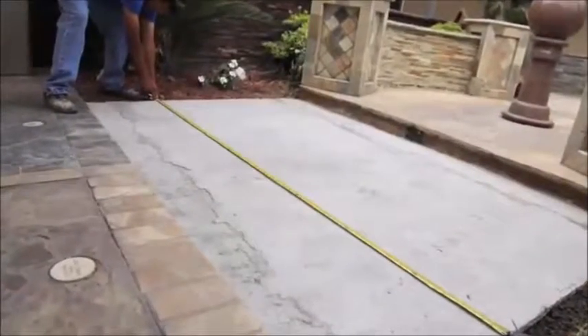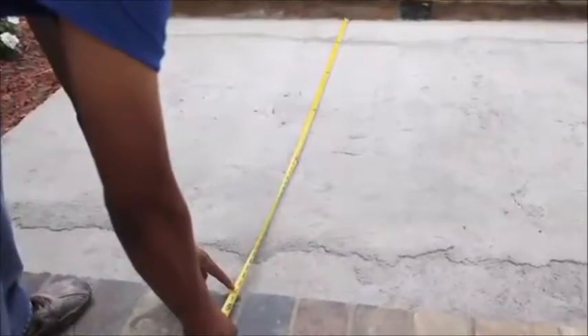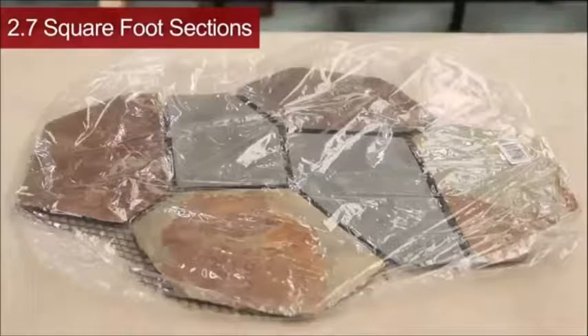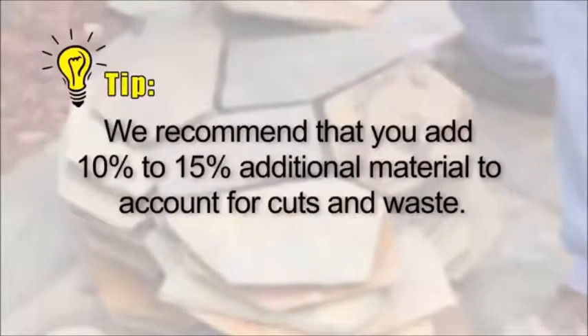Before beginning your flagstone project, you will need to measure to determine how much material you will need. Most mesh mounted flagstone is available in 2.7 square feet sections. Here's a tip: we recommend that you add 10% to 15% additional material to account for cuts and waste.